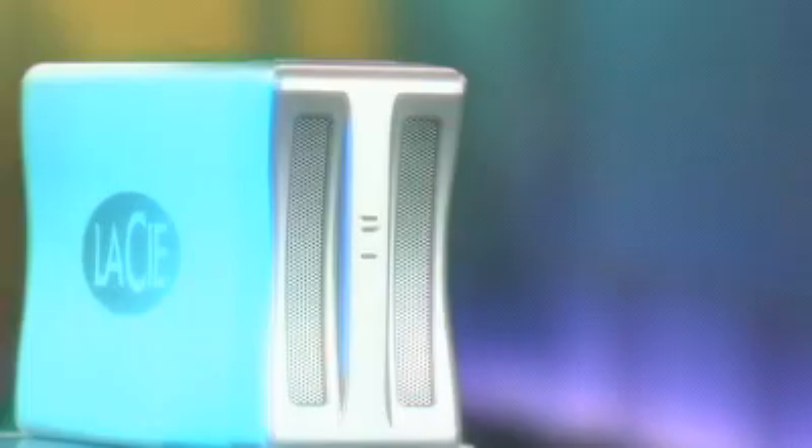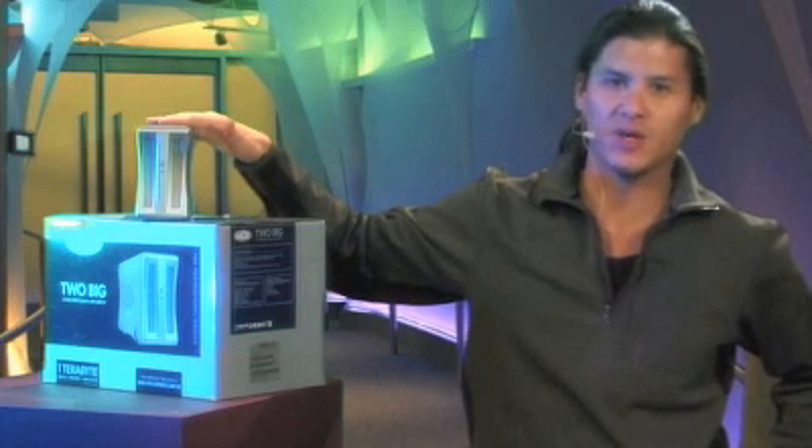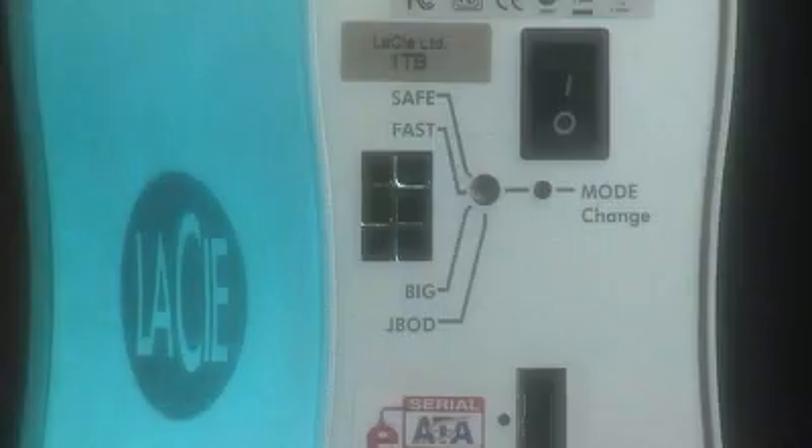Today we're going to take a look at the LaCie 2big. This is a SATA RAID array that you can actually configure into a variety of modes. The fastest is going to be the mode on the back that says FAST.